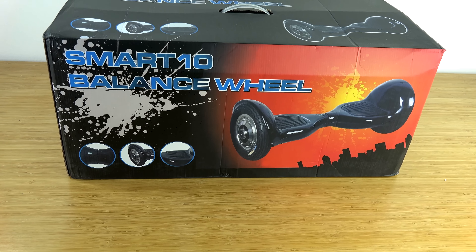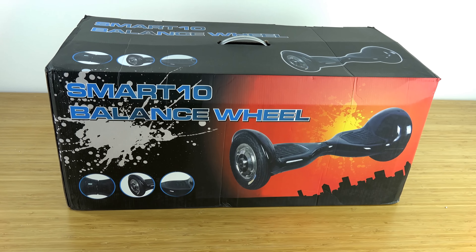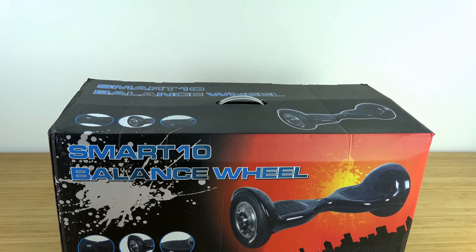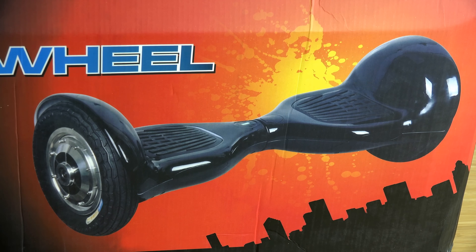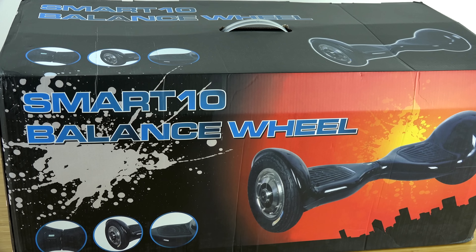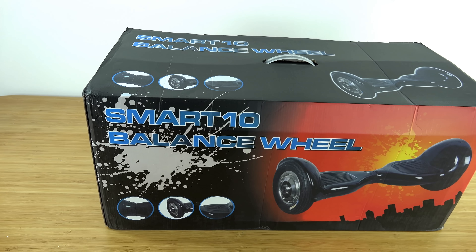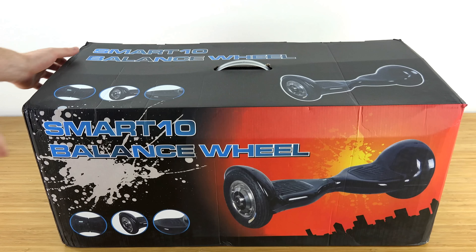What's up everyone, this is Techbreak and today we have an unboxing of the self-balancing two-wheel smart electric scooter, otherwise known as the mini Segway or the hoverboard. We will be unboxing the 10-inch model, which is a little bit bigger than the normal six-and-a-half-inch one that you usually see on YouTube or out in the streets, but this is the beefier version, so we are going to check it out and see what we get inside the box.